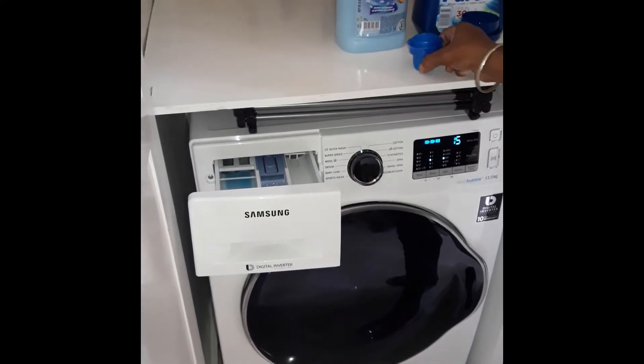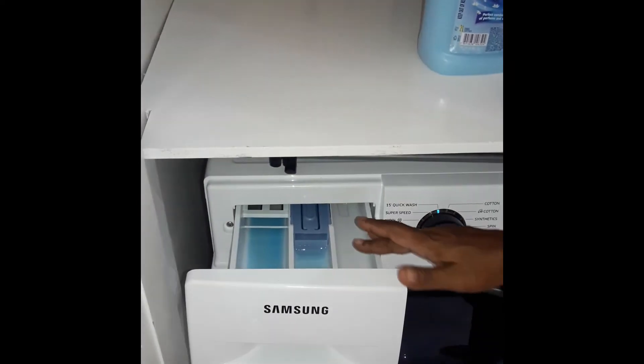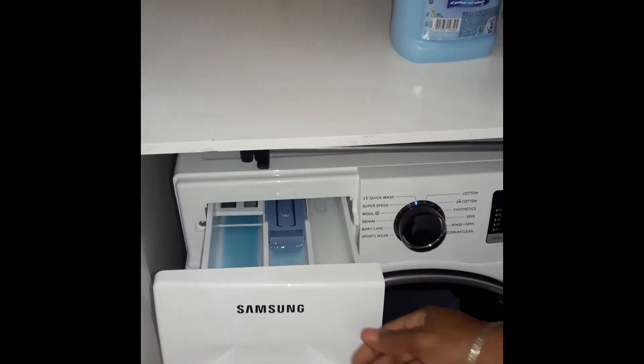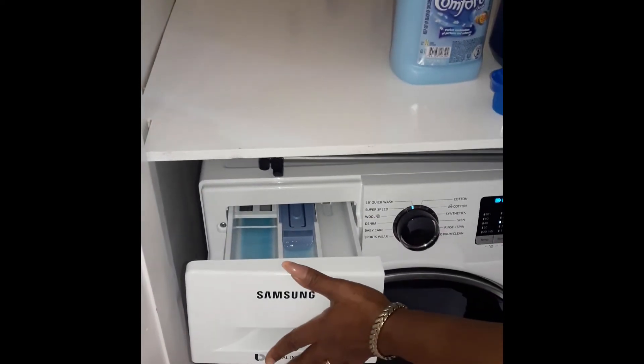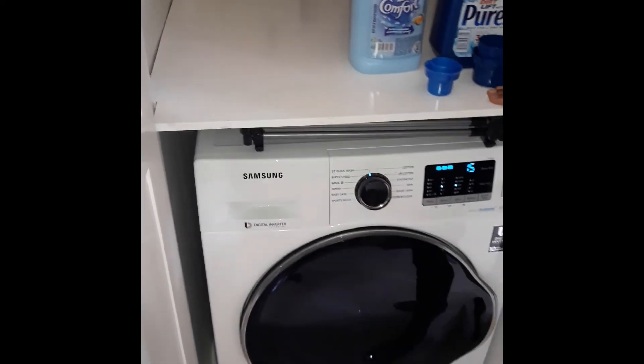We next pour in some fabric softener into the middle tray. Never pour bleach or powder into this tray. The third compartment — do not use at all. We then slide the drawer in, making sure it is securely shut.